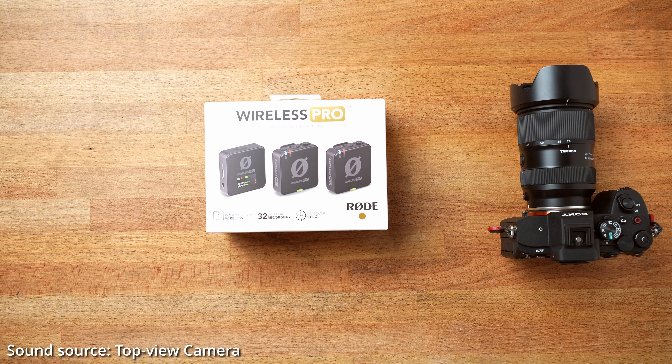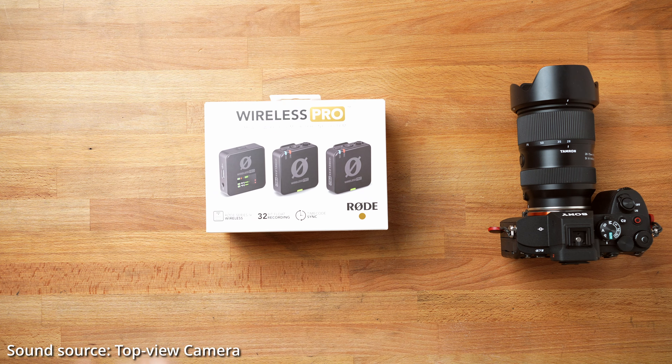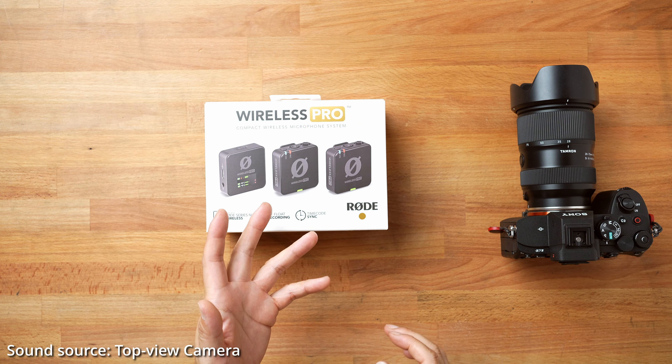I'm not very experienced with timecode, however when I saw how it worked, I thought now I should really step up my video recording game by using timecode sync to synchronize all my cameras. I just ordered a GoPro 12, which also just released this week, that supports timecode.